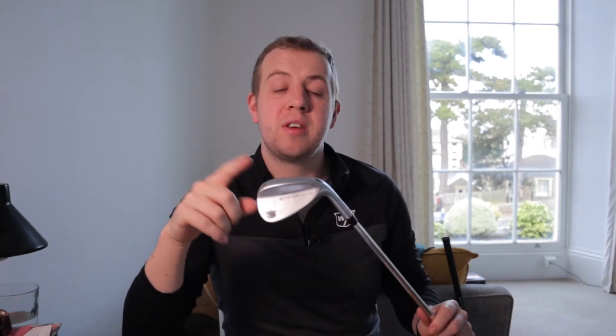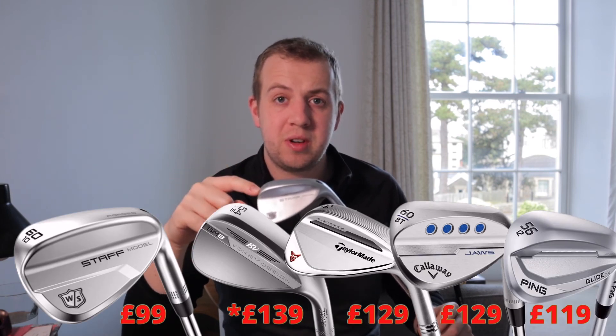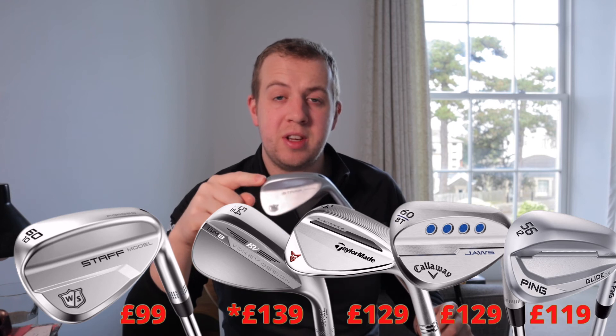In terms of performance, I really can't see any problem with these clubs compared to the bigger, more expensive brands — they do just as good a job in my opinion. On value, this is where these are a winner. At £99 per wedge — about £20 to £30 less than Titleist, Callaway, TaylorMade, and Ping — you're not getting anything less in quality, finish, or performance.